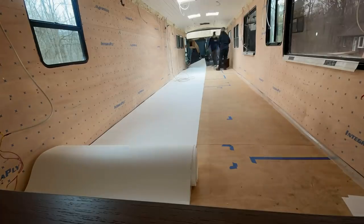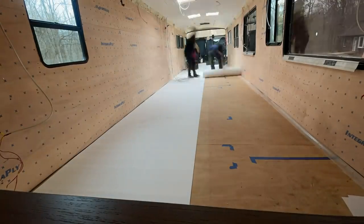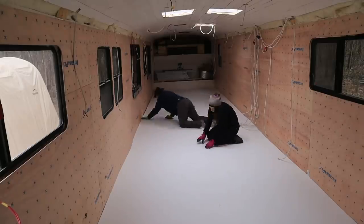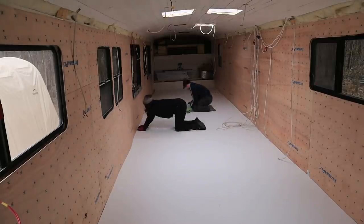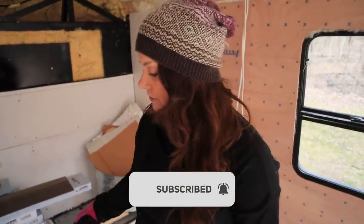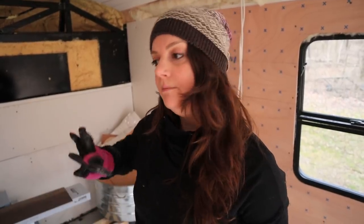The Ceratex comes in a roll that is four feet wide. The bus is eight feet wide, so it was pretty simple to just roll it out and tuck it in nice and snug. In the back there's a little hatch which is access to the engine, so we have to make sure we don't seal that up — it needs to be accessible. We're going to put a piece of flooring over the top of the hatch, so right now I'm cutting out the Ceratex to keep that as a separate piece.